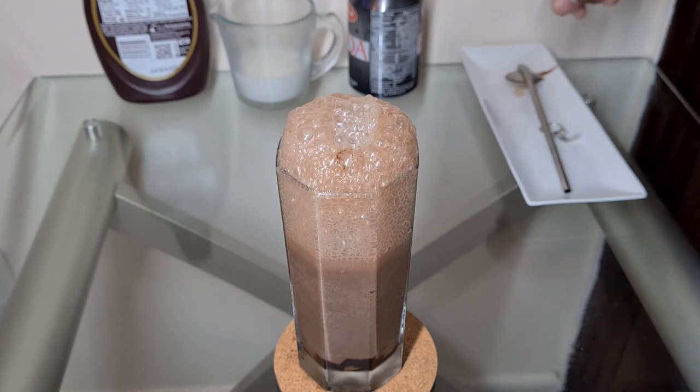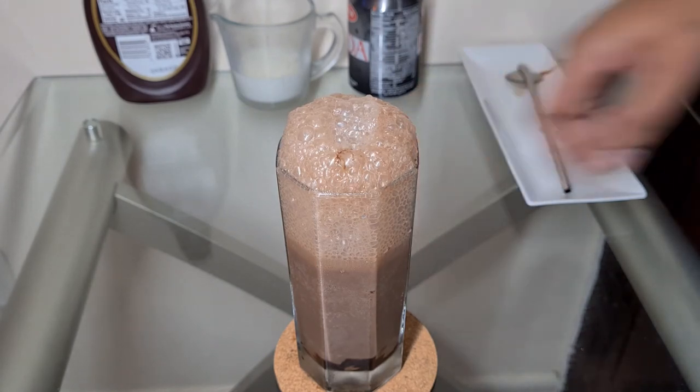And here we have the chocolate egg cream.